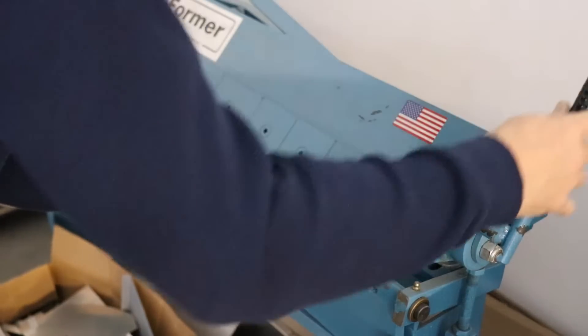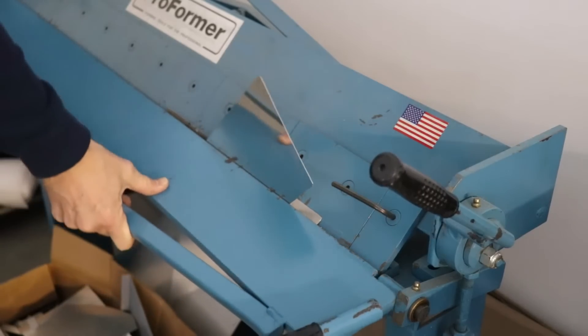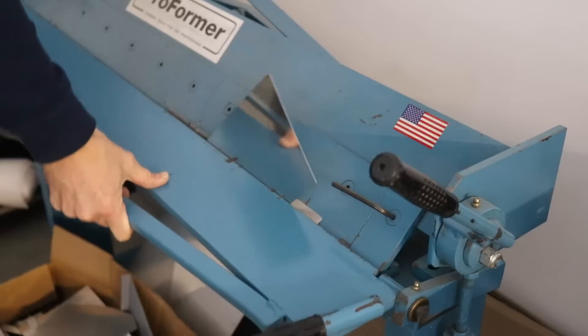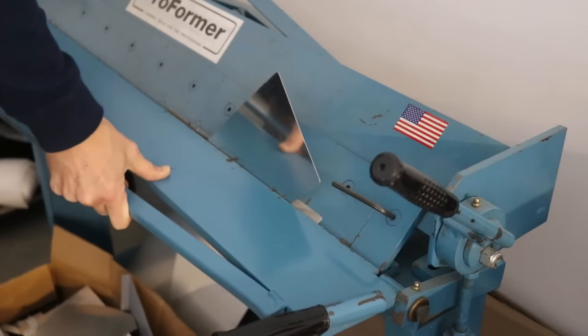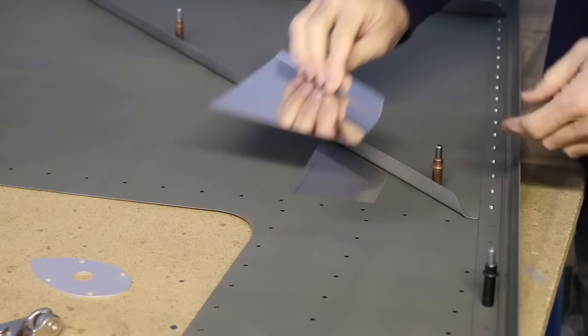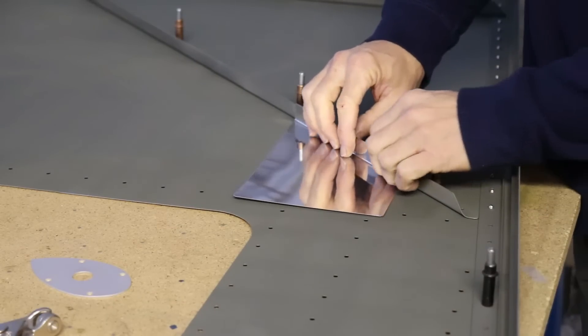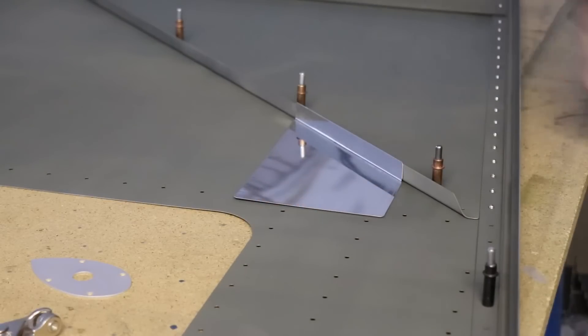Once I did cut out the aluminum and file the edges smooth and get the aluminum all prepared nicely, I put it in my bending brake and bent the tab over at 90 degrees. I just wanted to point out the area I've left unprimed on the underside of the top skin. I did that because I want to make sure that the doubler and the bolts that mount the antenna make good contact with the airframe for proper grounding.